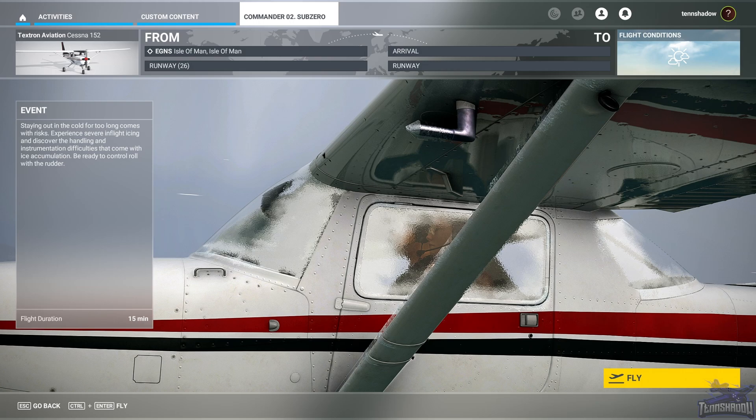Hello and welcome back everybody to another episode in this FS Academy Commander series. Today we are taking on episode number two, Sub-Zero. I have a feeling we're going to get pretty iced up in this one, so let's jump in.